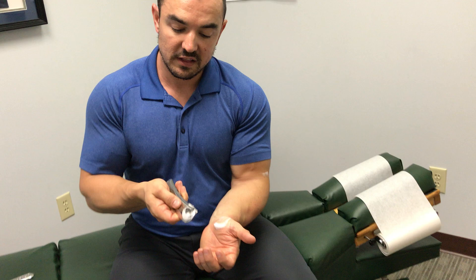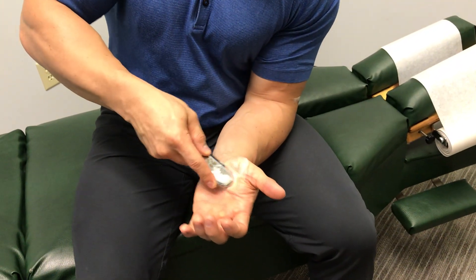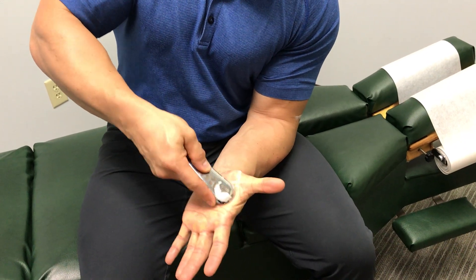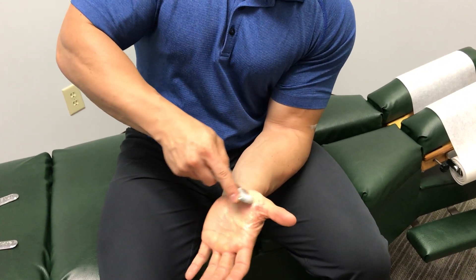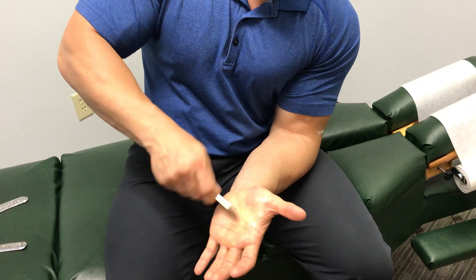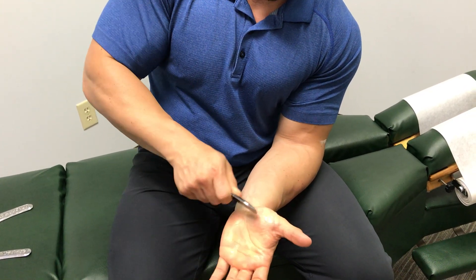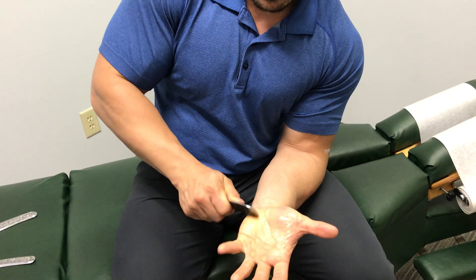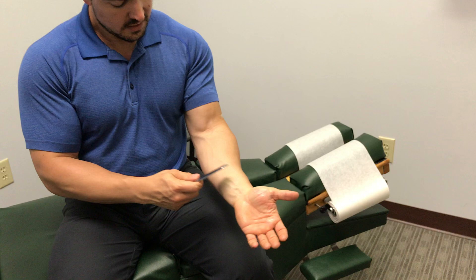With this one I always get into the meat of the thumb — this is where the Leopard Paw really comes in handy. You can really get in there with the whole large end, the paw end. Have the person move their thumb, keep it open, get into the web a little bit. You'll feel it's going to be pretty gristly into the meat of that thumb. Some people have really sensitive hands. Really that thumb area, and then down in here which controls most of the pinky movement — especially from holding an iPhone, you'll start to feel there's some gristle in there.